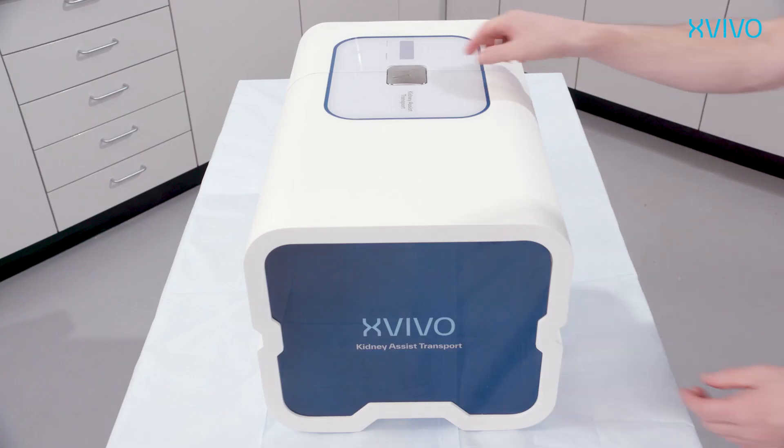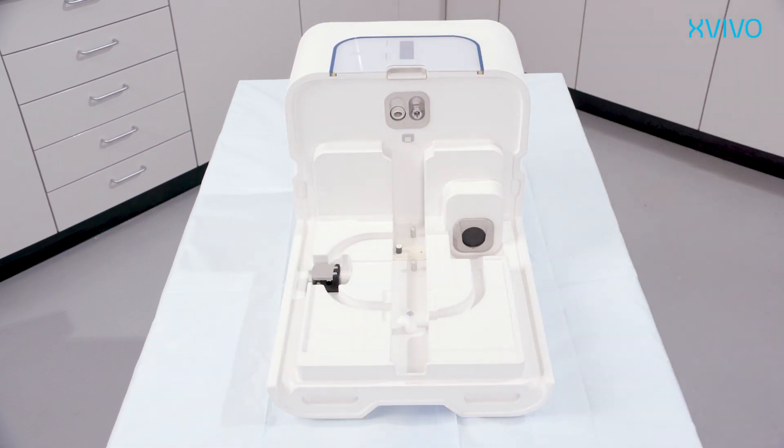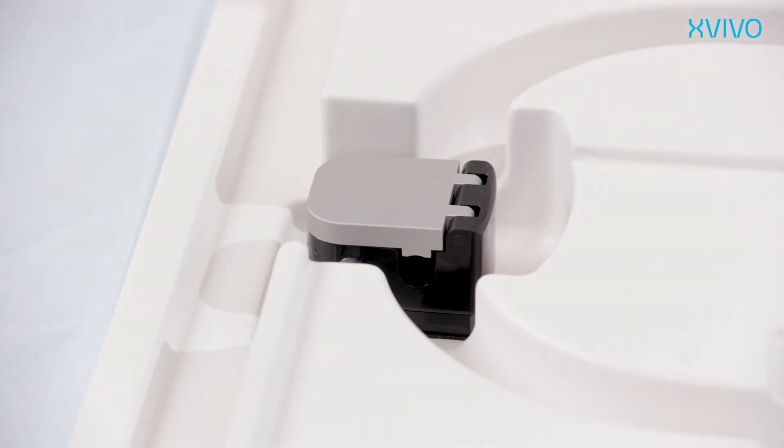When the cover is taken off you will enter the compartment where the disposable cartridge is placed in the machine. Here you will find the pump motor, connectors for the pressure sensor and oxygen line, and the flow sensor. This is the temperature sensor which automatically attaches to the reservoir in which the kidney is placed.